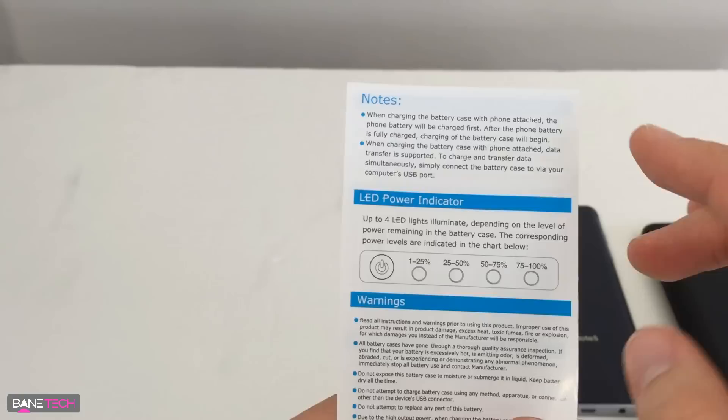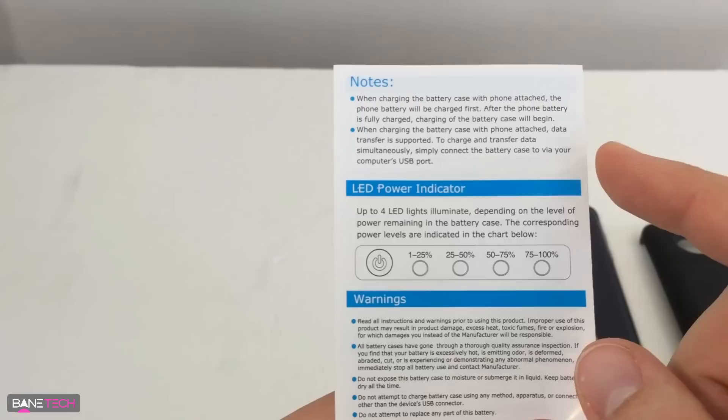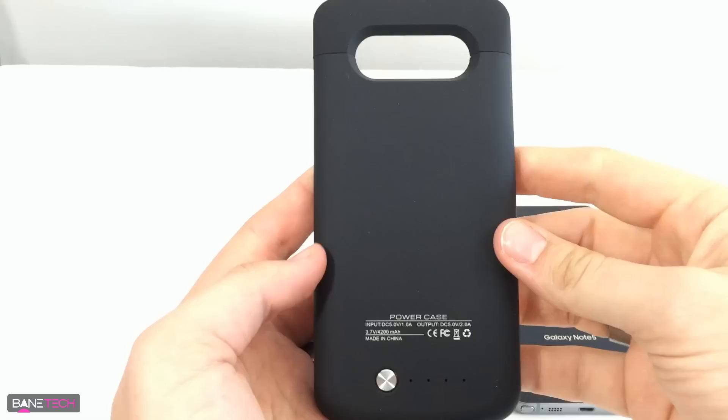This is definitely something to take note of: when you charge the phone with the battery case on, the phone's battery gets charged before the battery case. Also, when the charging battery case is attached, data transfer is supported, which is good. You also get a power level indicator in 25% increments with four different indicators.